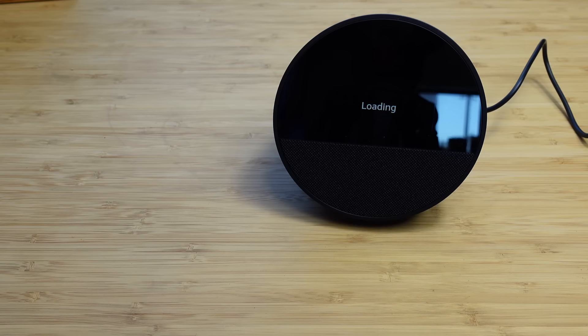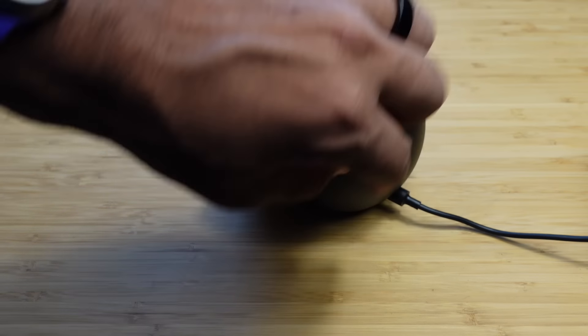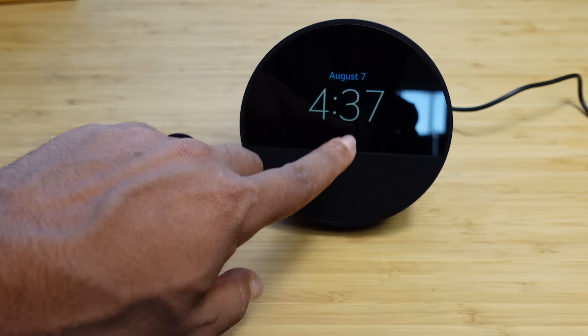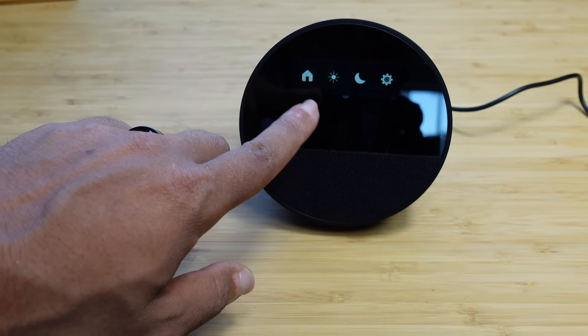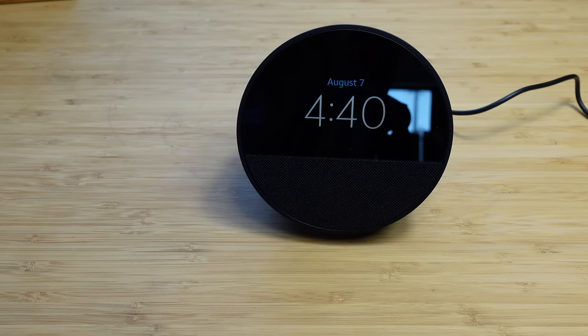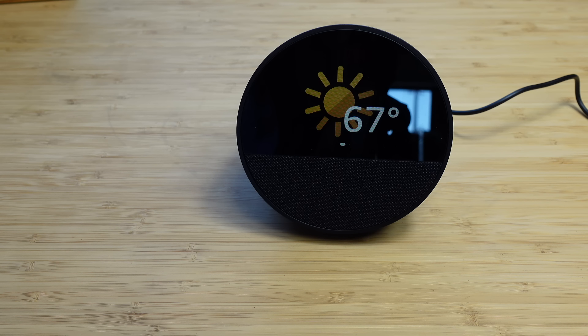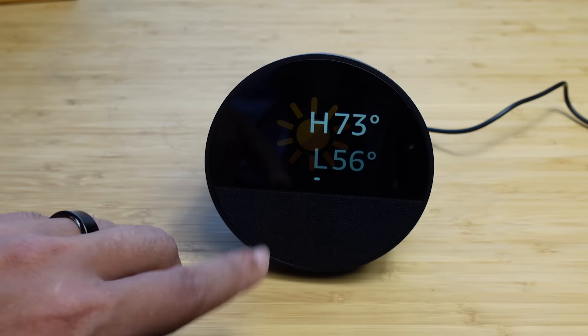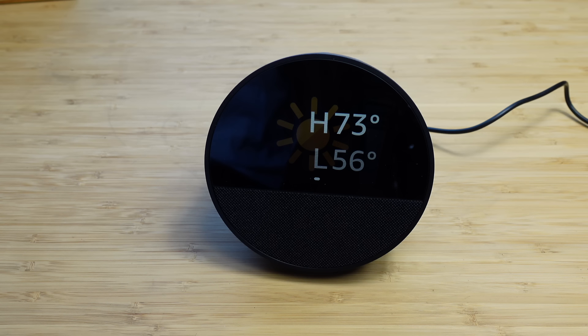We're now presented with the time and the date — really cool. The device has gone through the update process and this is what it looks like. You can see it's plugged in at the back, with volume and mic mute options on top, and you can swipe down to get access to all the menu options. I can now say, 'Hey Alexa, what's the weather?' and it responds: the current weather is 67 degrees Fahrenheit with clear skies, and tonight a few clouds with a low of 56. The screen shows the weather image, high and low temperatures.